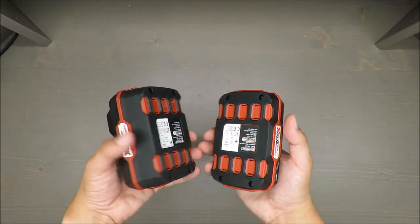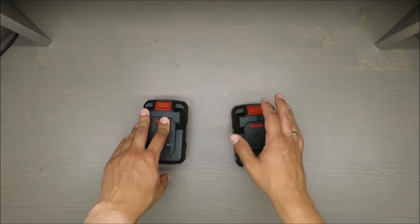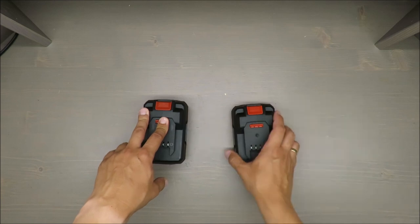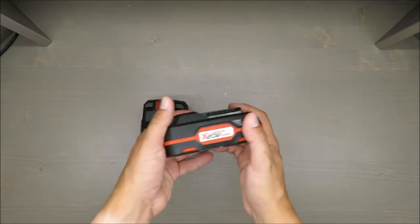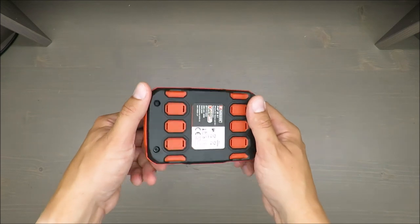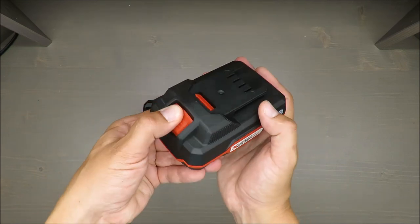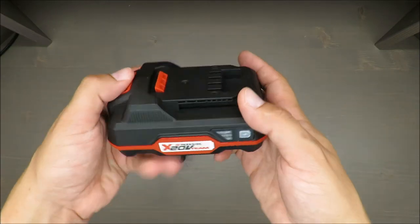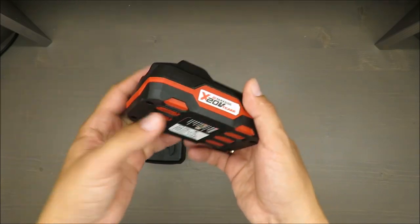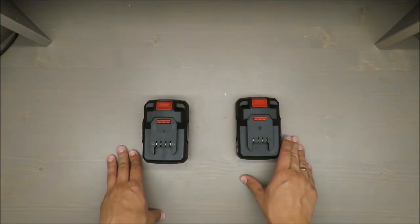That's also useful because from time to time Lidl and Parkside offer cordless tools without any battery — they're cheaper that way. If you already have the whole 20V family, you probably already have plenty of batteries. But I would say you can never have enough batteries when you're working on projects.